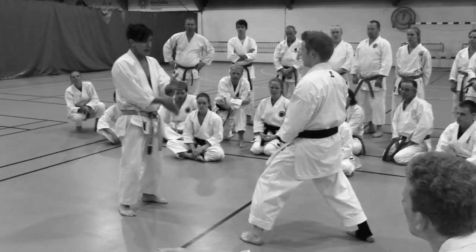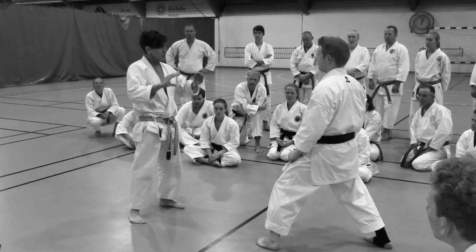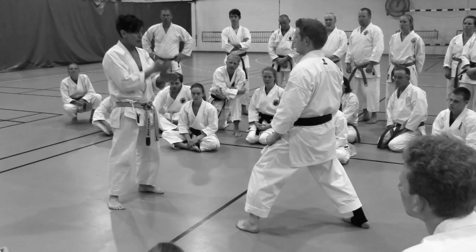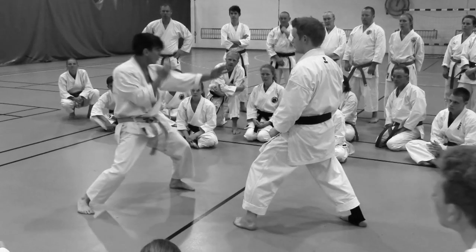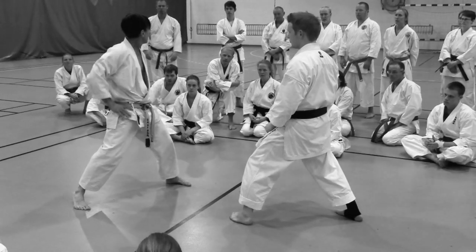You really want the block and the strike to kind of link together. To make pretty advanced level karate, you get away from that staccato thing that taught you the basics. Later it's just all one feeling.